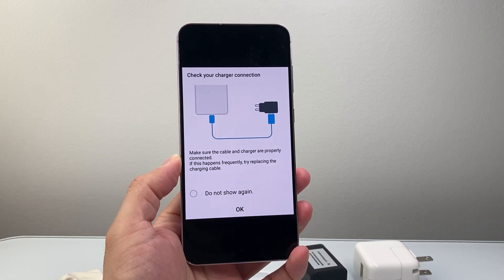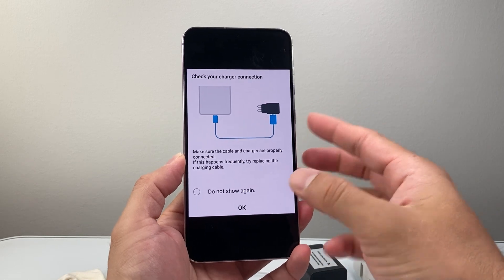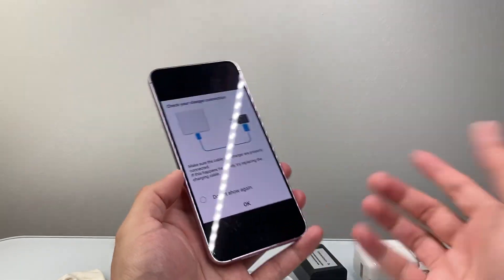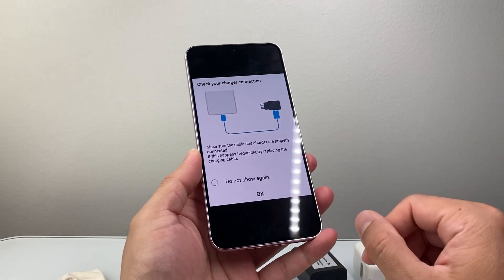Hey everyone, Technomancer here with a video for you guys. In today's video, I'm going to show you how to fix the 'check your charger connection' message warning that you might get whenever you're looking to charge your phone. Here I have a Samsung phone and we're going to show you how to fix that.